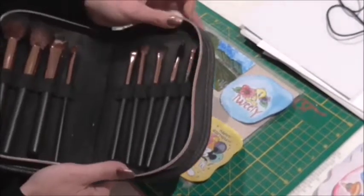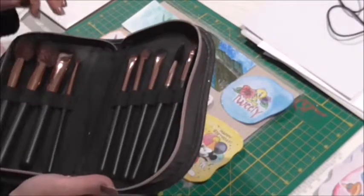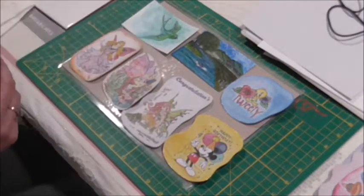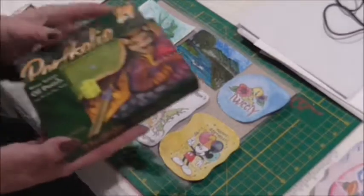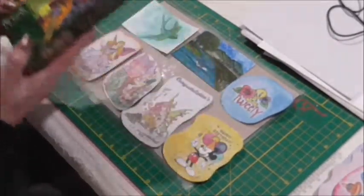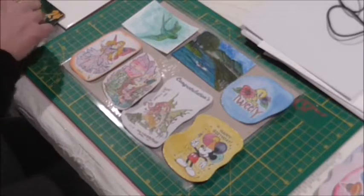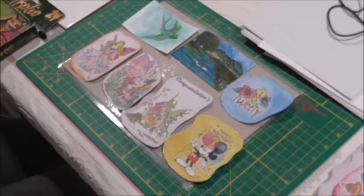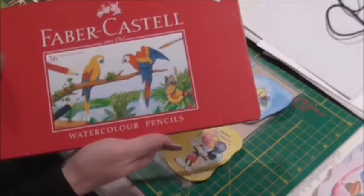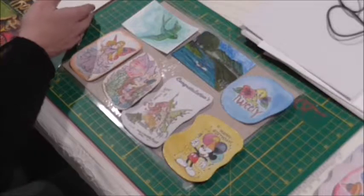If you have makeup brushes that you don't use, you can use them for your crafts — for watercolor painting or putting other mediums on, just dust them on whatever you need. Oil pastels are pretty good, any pastels really. Coloring gel pens are pretty awesome, especially the glitter ones. And then you've got your watercolor pencils, which I'll be using in this one.